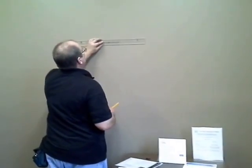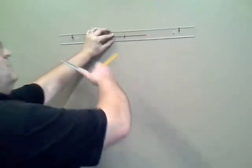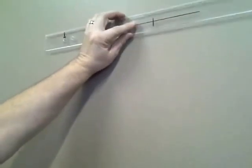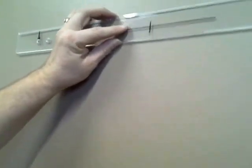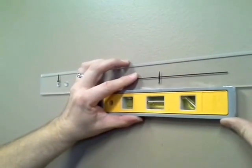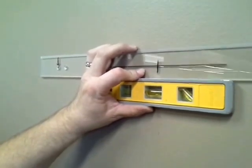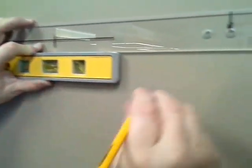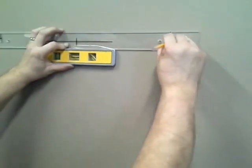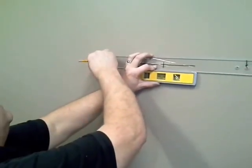Take the template and put the crosshairs exactly where they need to be. Put my level on it, make it level, and circle the holes out. That's my right side and my left side — two perfect circles marked.